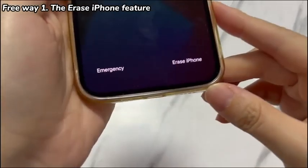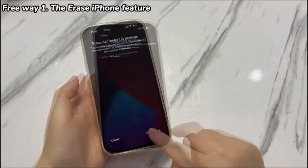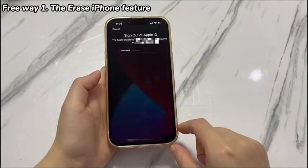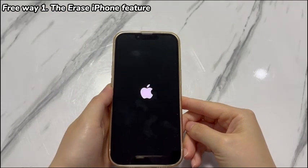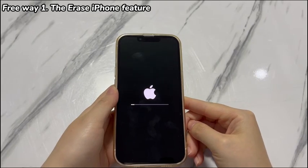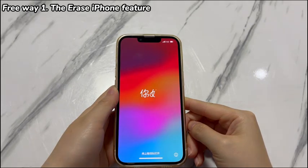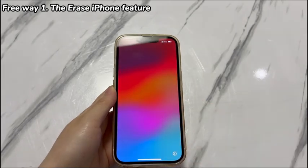Tap Erase iPhone, then tap Erase iPhone again on the next screen. Enter the password using the keyboard and confirm. The erase process will start in seconds, where you can see the Apple logo and progress bar. When it completes, your iPhone XR will reboot and require you to set it up from scratch. Hope you now manage to unlock iPhone XR without passcode for free. In case there is no Erase iPhone option or the touchscreen is not responsive, try the next way.